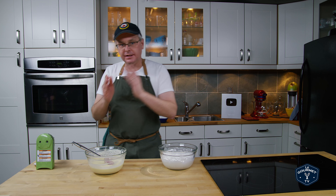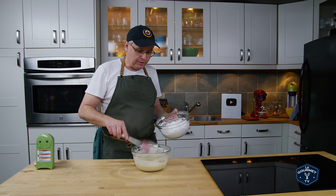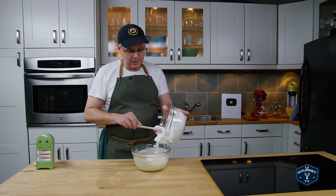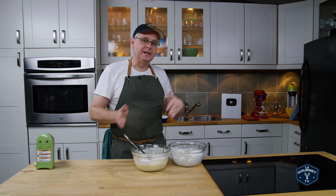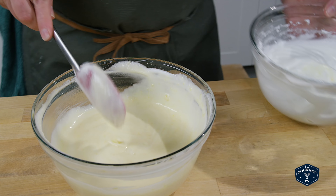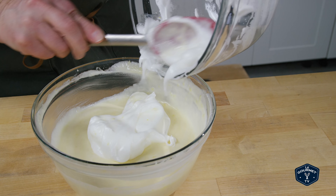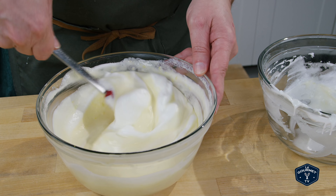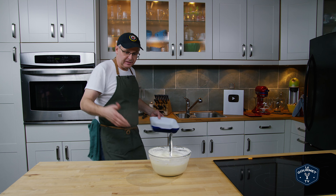Now we need to fold the egg whites into the batter mixture. The first third of the egg whites, you don't need to fold in gently — you can mix them in and you can be quite savage with the way you mix them in. You don't need to be gentle at all. It's going to lighten the batter to make it easier to fold in the rest of the whites. Now we fold the next third, and this part you should be fairly gentle. It's all folded in — the batter looks amazing, it's light and fluffy, fantastic.